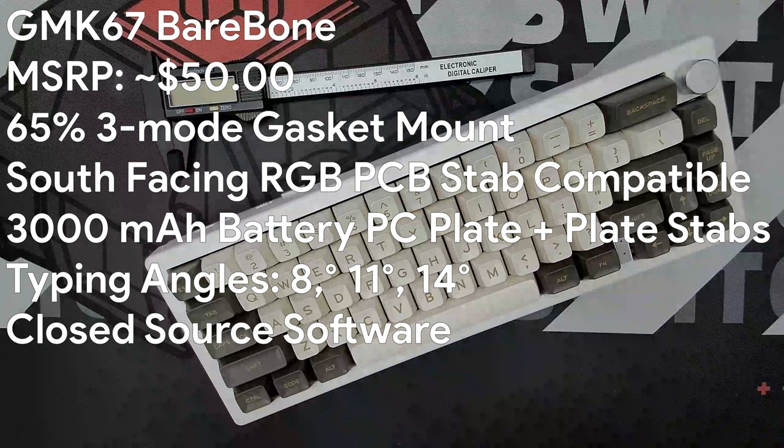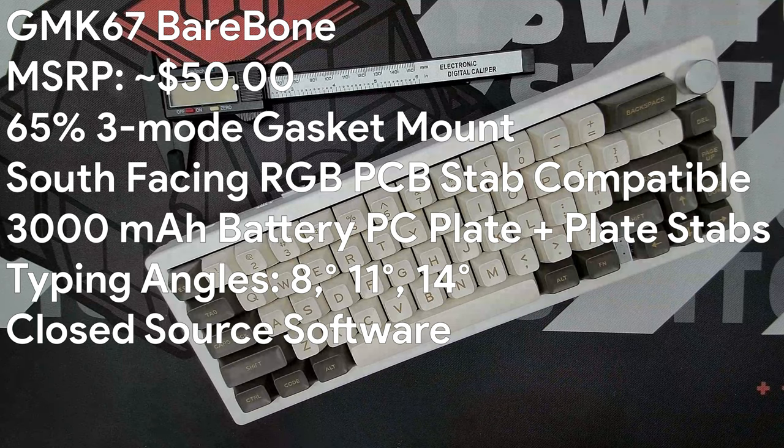Let's get technical. The Azoya GMK67 barebone kit is a 65% three-mode gasket mount, south-facing RGB LED keyboard with a 3000 milliamp hour battery and a 2.4GHz dongle pocket. It comes stock with a PC plate and lightly lubed plate-mounted stabilizers but also supports PCB-mounted stabilizers. It currently MSRPs at around $50 US. The chin sits at 21mm off the surface with a default height of 28mm and a default typing angle of 8 degrees.